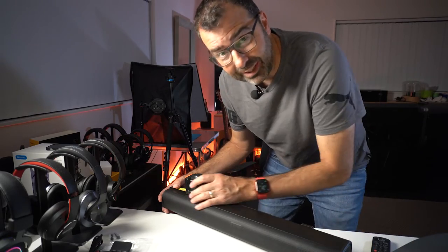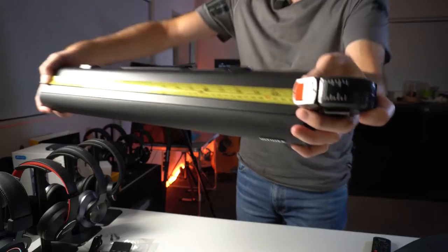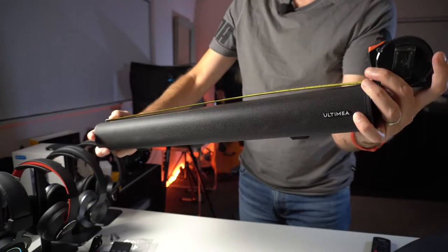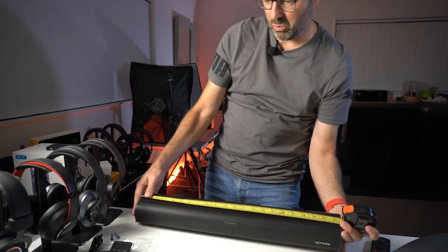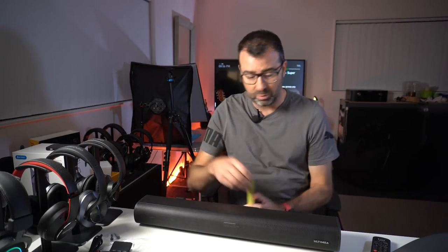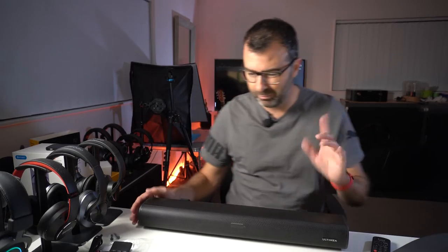In terms of size, it measures about 21 and a half inches long, which in metric is about 55 centimeters — almost two school rulers end to end. For depth and width, the specs will be in the full review or on the website. It's not as long as some premium soundbars, but I don't think that's the point of this unit.